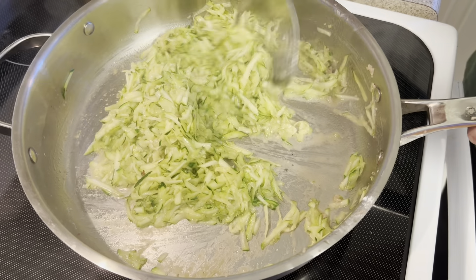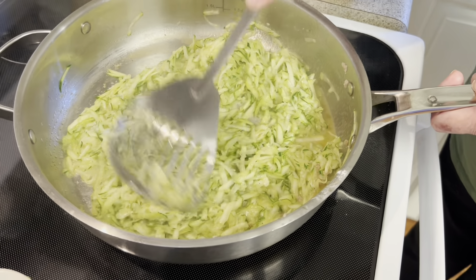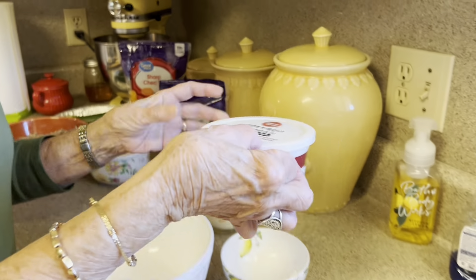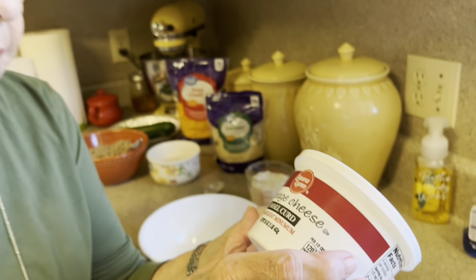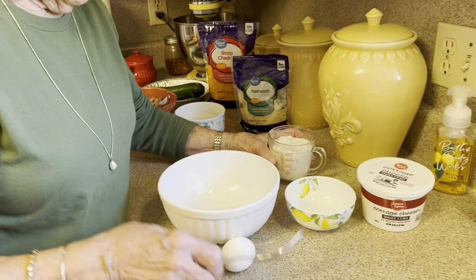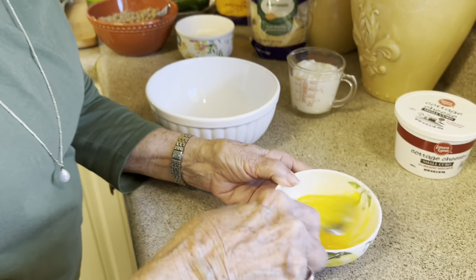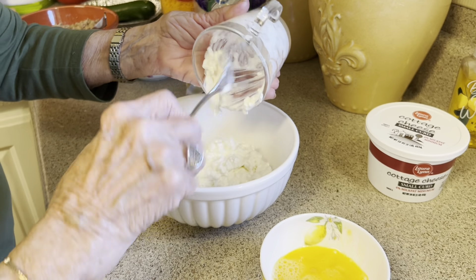We're going to put that zucchini in our pan right there with the drippings that came from the sausage. That makes it have such a good flavor, so we're going to just toss that around a bit. I'm putting two tablespoons of butter in here — butter makes everything better, it really does. We're going to let that melt, and then we're going to add two tablespoons of all-purpose flour and just mix this around.